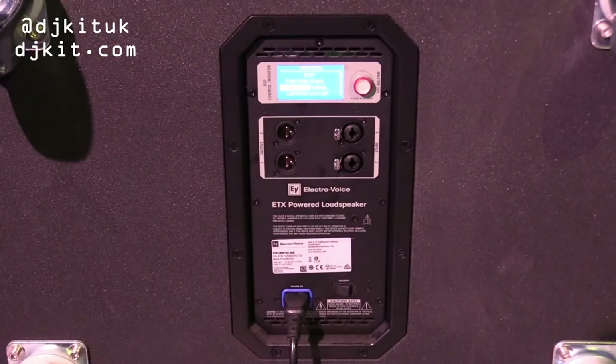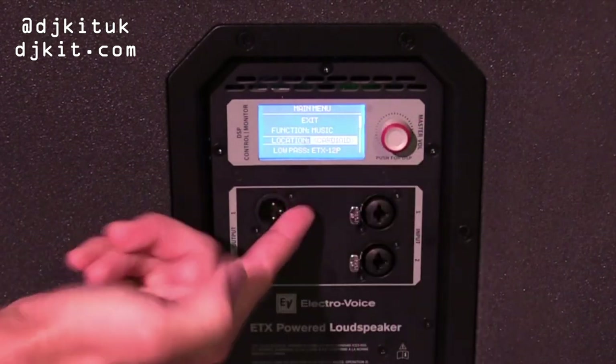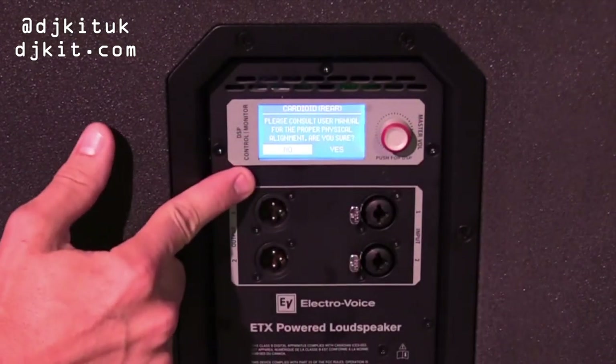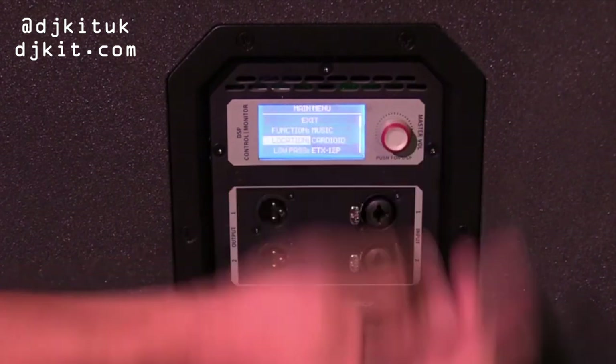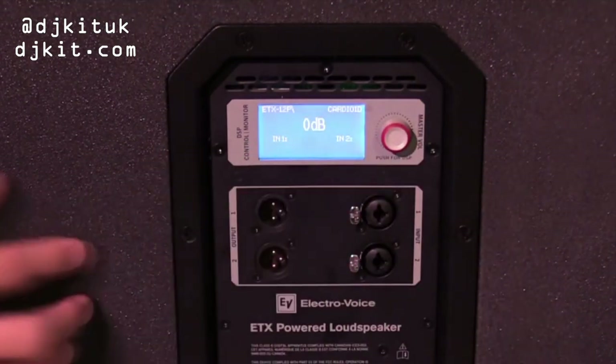Obviously the way we have it here, it wants to be in cardioid. You press the button, enter cardioid, hit it again. It asks if you really want to put it in cardioid and we say yes. Going back to the exit, you'll notice up here it's in cardioid mode.